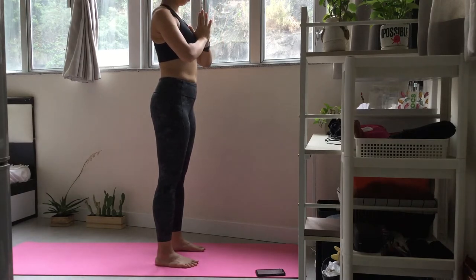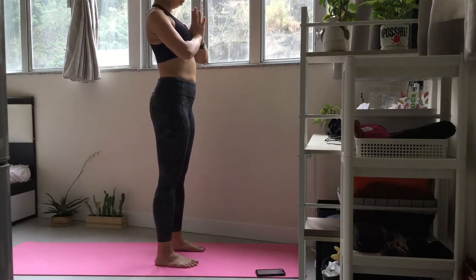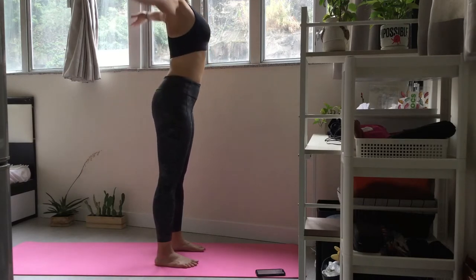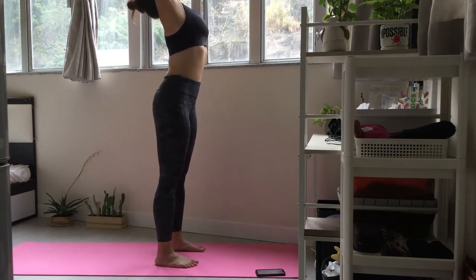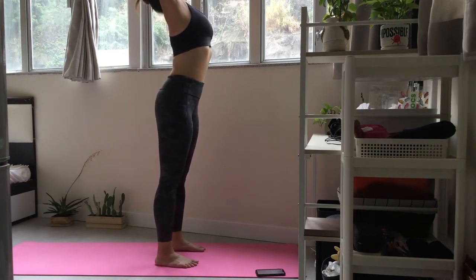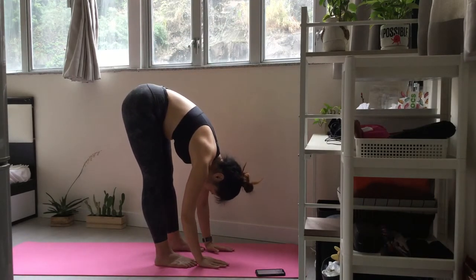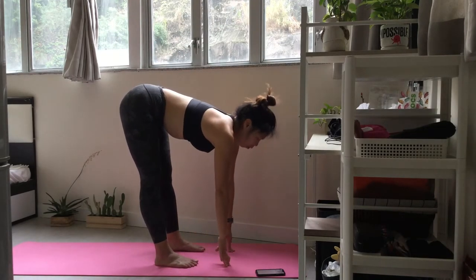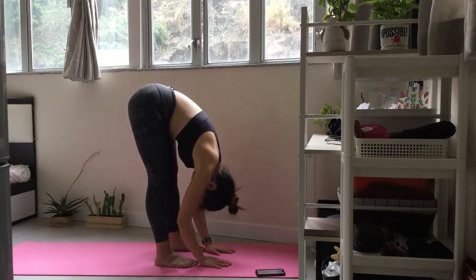Let's move into the sequence. Inhale and press down through your feet as you reach up and back. Exhale, dive down into the forward fold. Inhale into half lift. Exhale and fold forwards. Plant your hands and step back to high plank.